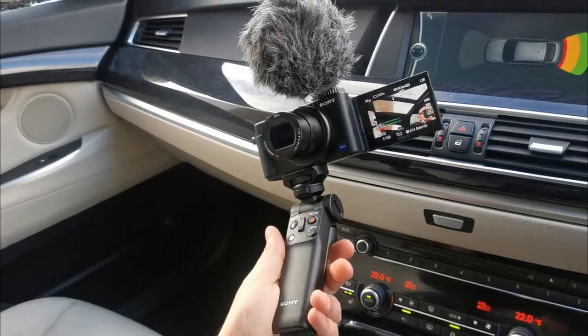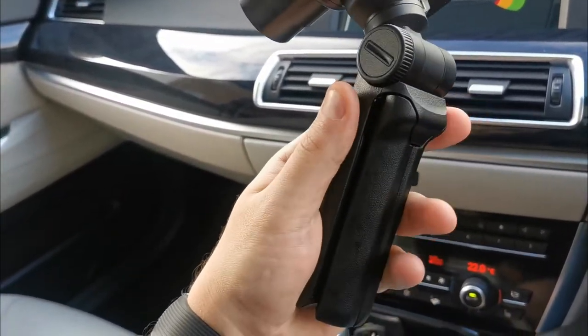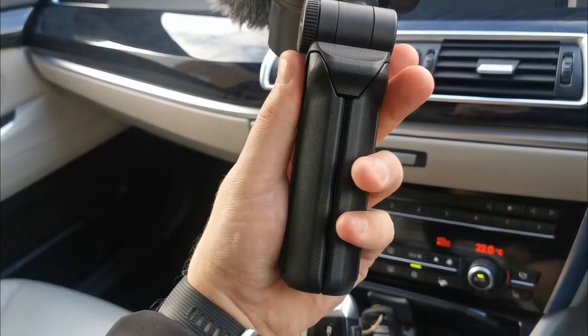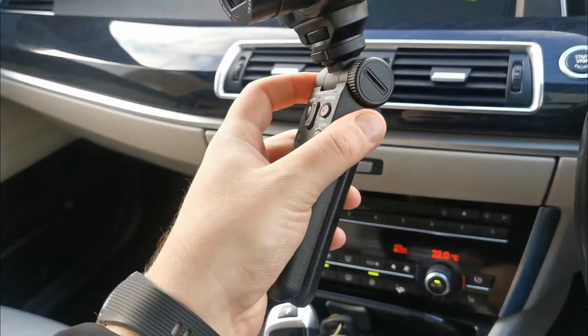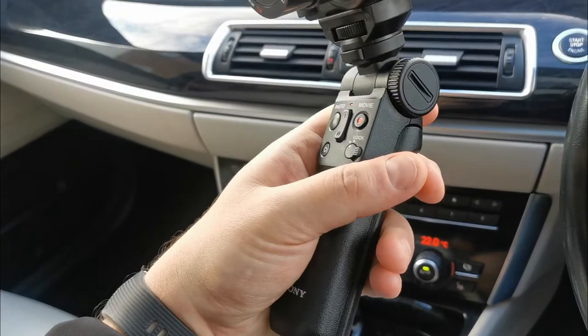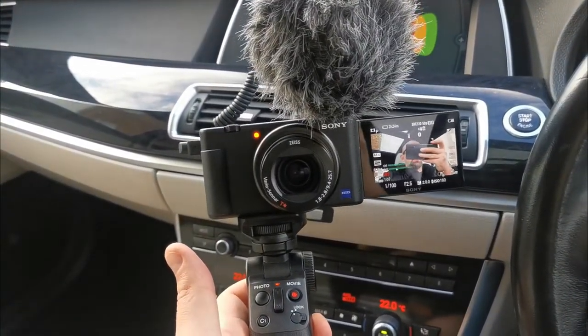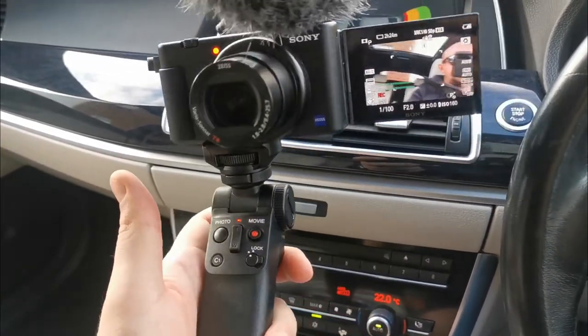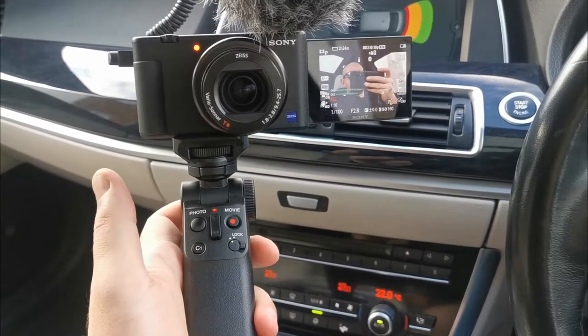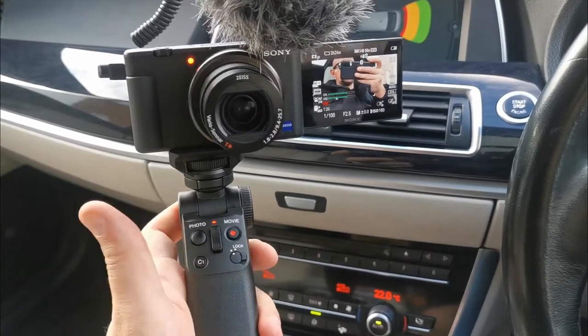I'll now switch to my phone so I can show you how the camera and the whole setup looks. This is my current setup — you can see the Bluetooth grip here. It's pretty solid but not made of very high quality plastic; I found the DJI Osmo 3 grip to be of better build quality. However, it works well and is easy to pair with the camera — it takes about 20 seconds, and after that you have no problem. You only use the lock button when turning off the camera, and it will reconnect straight away.